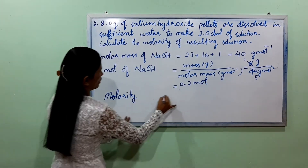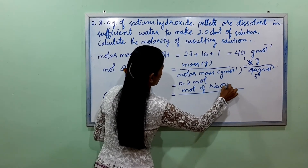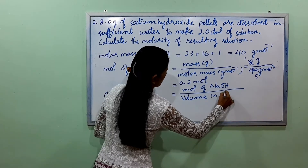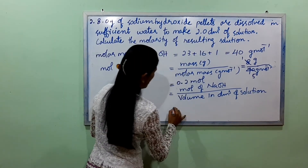Molarity would equal moles of NaOH divided by volume in dm³ of solution.